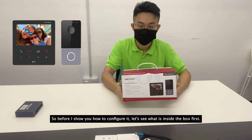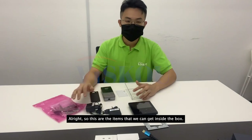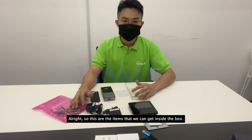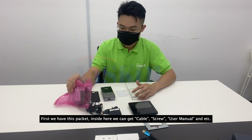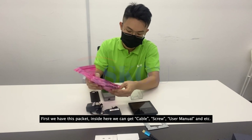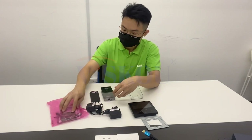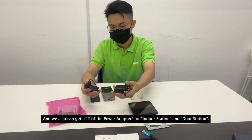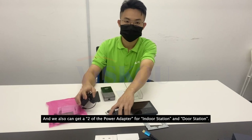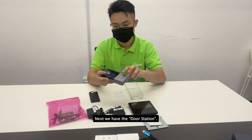Before I show you how to configure it, let's see what is inside the box first. We have a packet inside which contains cables, screws, user manual, and more. We also have two power adapters for the indoor station and door station.